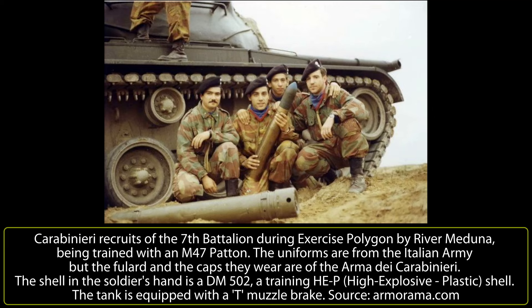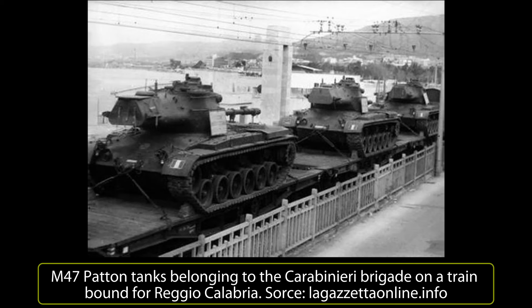20 tanks remained in service until 1970, when they were sent from their headquarters in Rome to Reggio Calabria in southern Italy due to political problems.